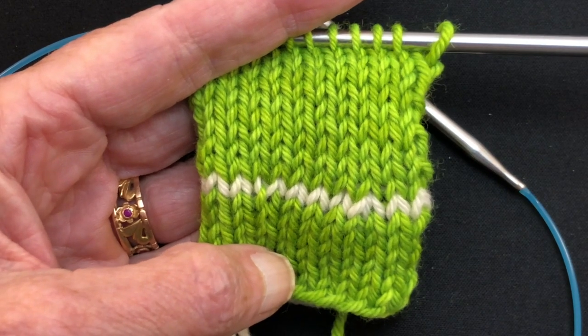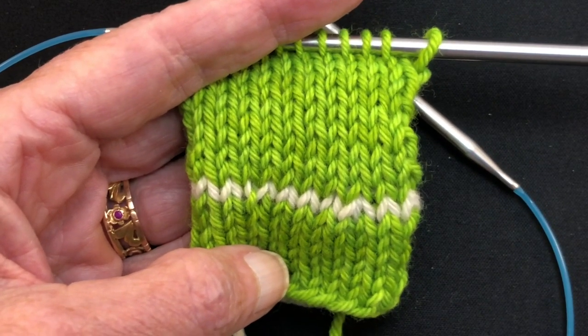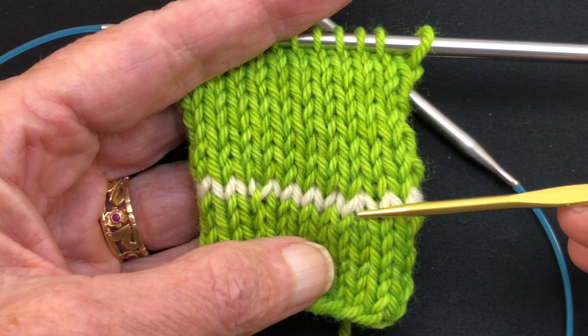Hello and welcome to my YouTube video. My name is Suzanne Bryan and in this video I'm going to demonstrate how to drop down and fix mistakes.